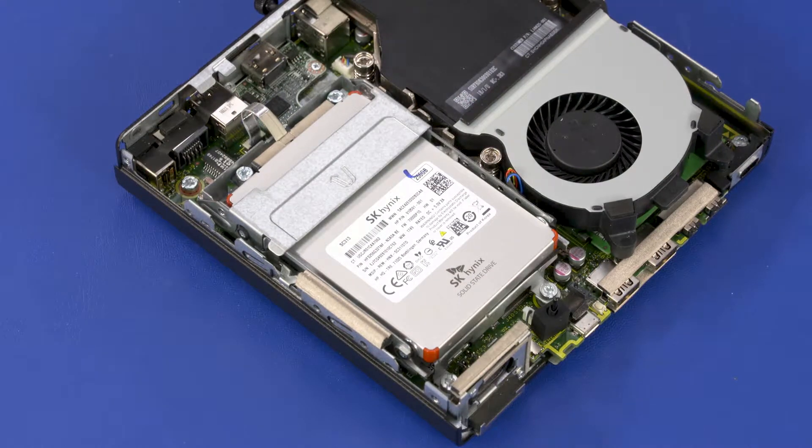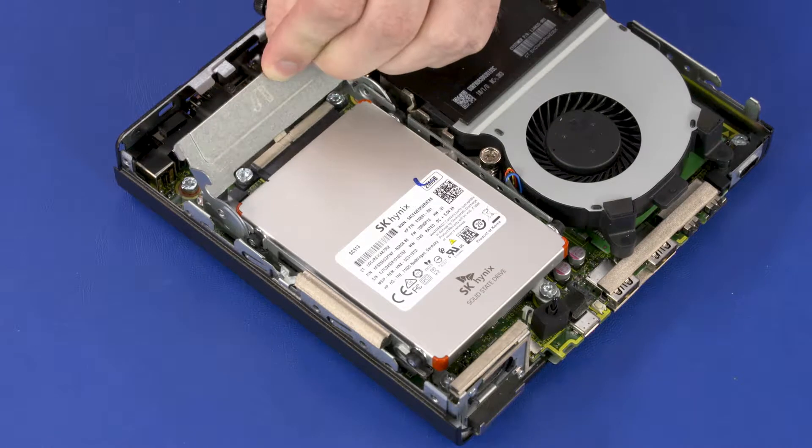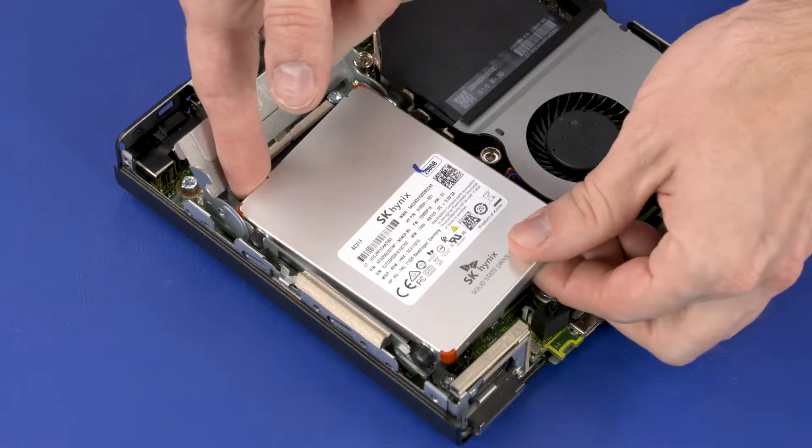Removal. Swing the storage drive cage lever up to disconnect the storage drive from the motherboard. Lift the storage drive up and out of the cage.